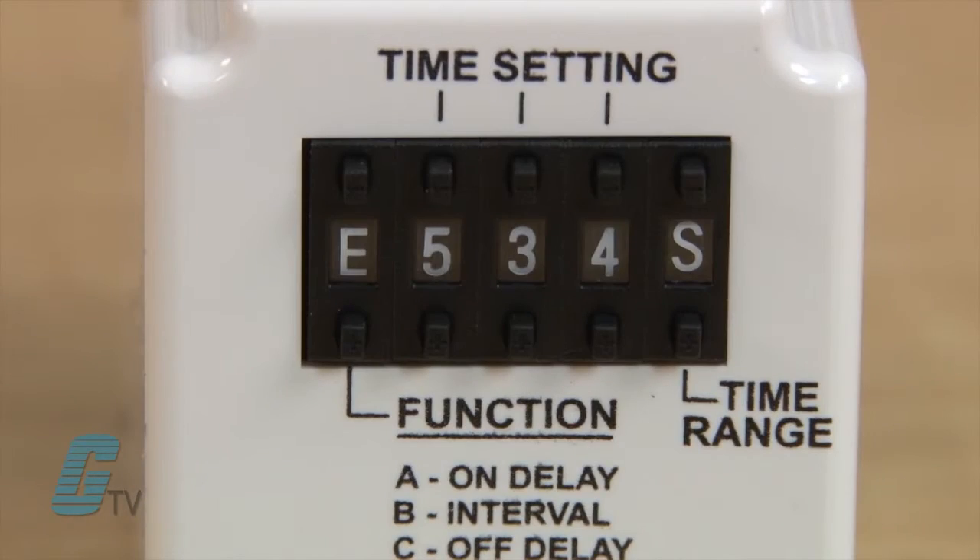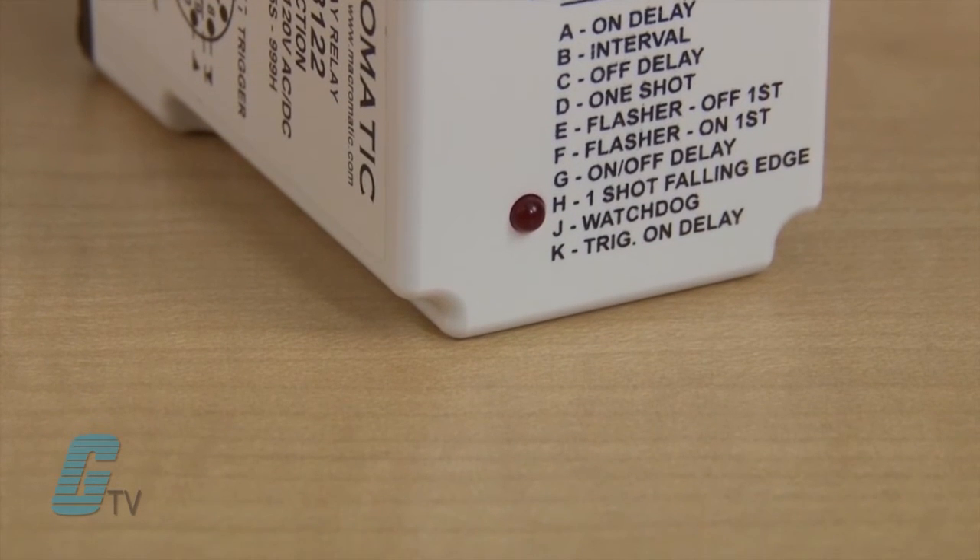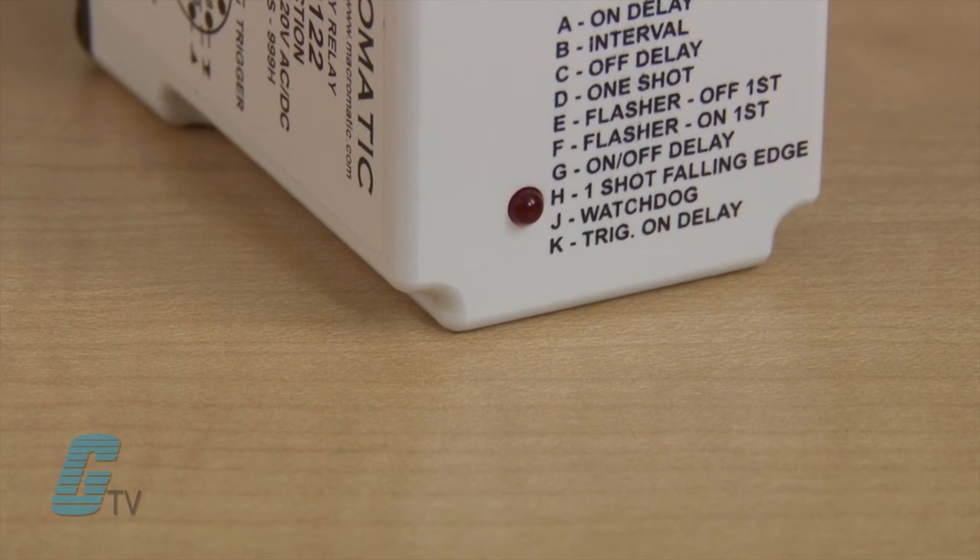These units also feature a fifth push button thumb wheel to select one of ten built-in functions. An LED indicates the selected timing mode and timeout condition.